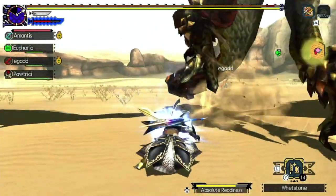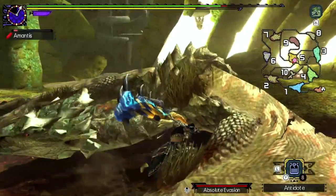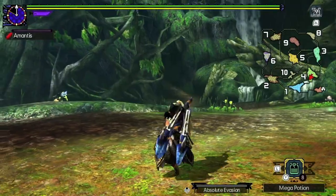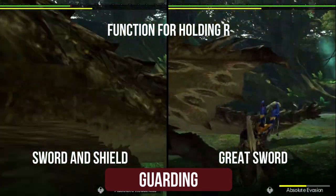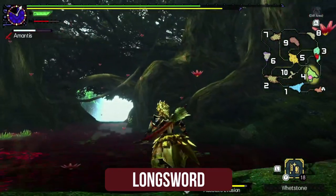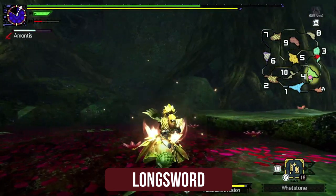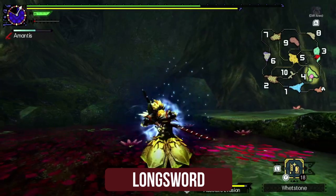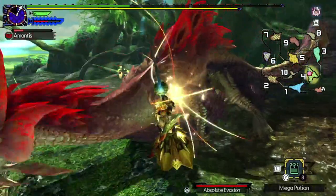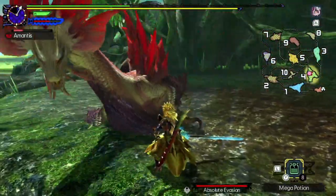Firstly, what is guard point? For weapons that have the ability to shield, such as the sword and shield and the great sword, holding the R button will put up the shield to guard against the monster. However, for weapons such as the longsword, that is usually not possible, as all it does is start a spirit combo. Well, there is a way to use the same R button to do a counter, which is also widely known amongst players as the guard point.